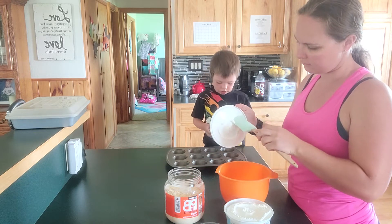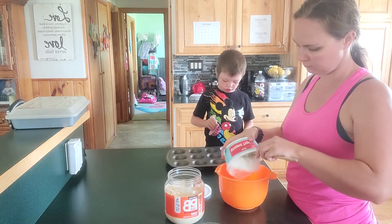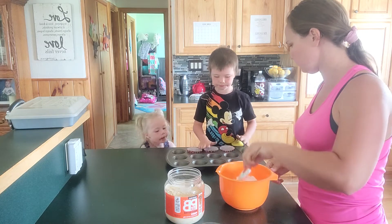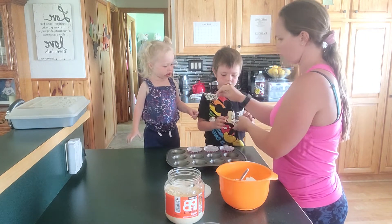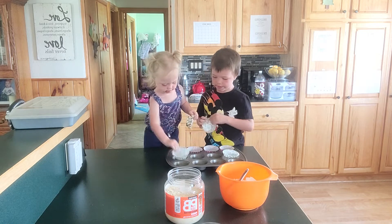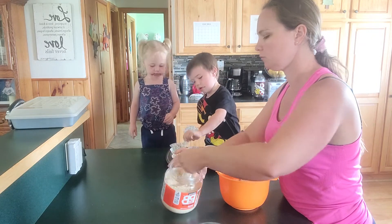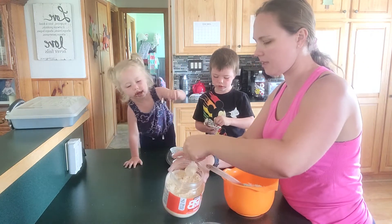I'm going to start putting the Cool Whip in here — I want to do the entire container. Then to my Cool Whip I'm going to add our powdered peanut butter. This came with a scoop, so I'm just going to do one scoop — actually, I lied, I'm going to do two.